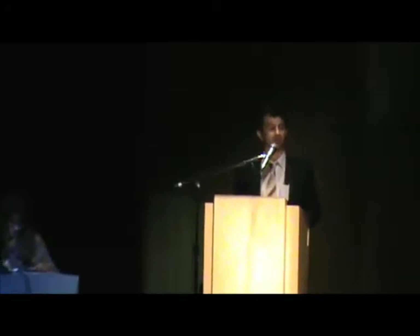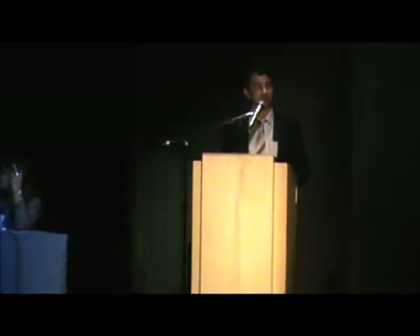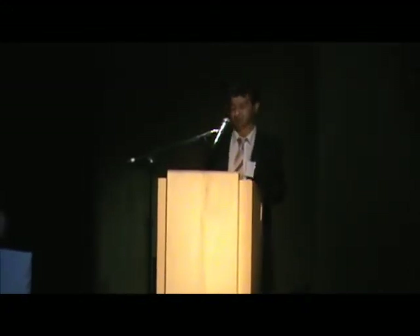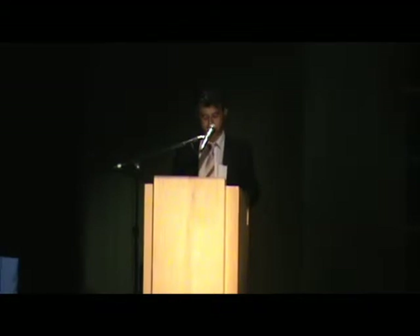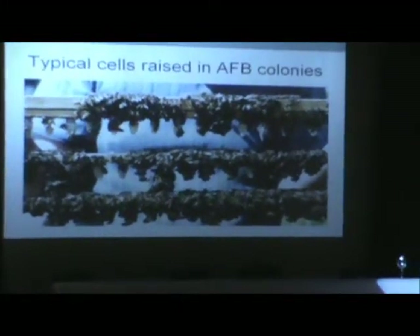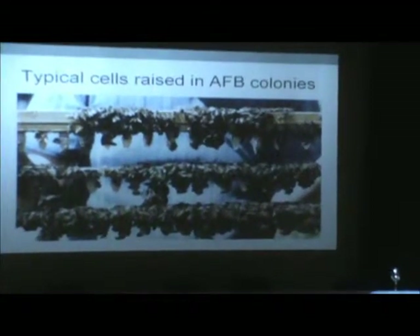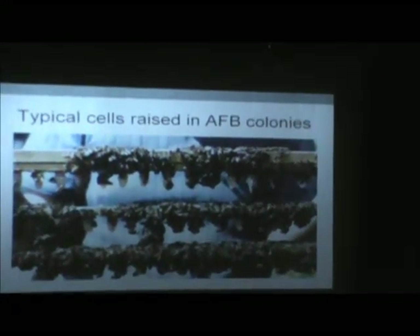That video was six minutes, showing the colony with so much infection of AFB — before treatment, during treatment, and after treatment. The reason I made that video is because American Foulbrood disease — I've had a solution for treatment for more than 20 years, but I know it's a difficult belief for most scientists. Basically, this presentation is about how we can use the AFB colony and populations for royal jelly production, queen production, or any other purpose. But the main thing is whether it really is a treatment for AFB — that's the most important topic.